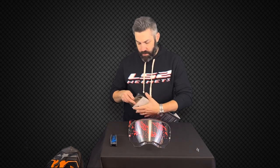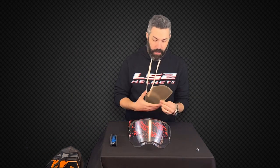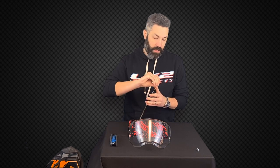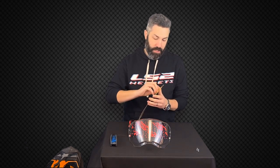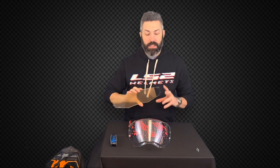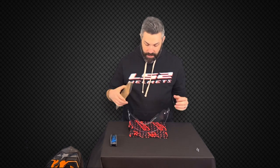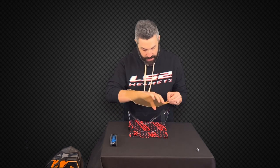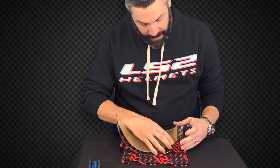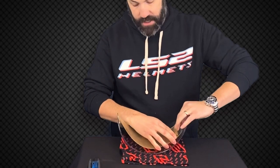Basically what these do is create an air barrier between the insert and the shield, and that allows the shield to not condensate as you're breathing in that helmet. The shields do come with a plastic cover over the Pinlock insert to keep it nice and safe. On the inside of that shield there's a silicone bead, and that's going to be placed inset into that shield. I set the shield down on my cloth, make sure it's nice and safe, then take that slot on the insert and line it up with the pins on the inside of that shield.